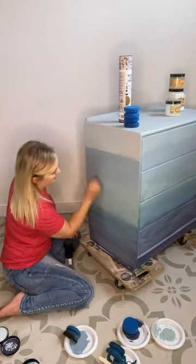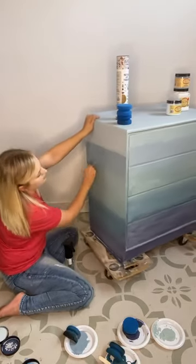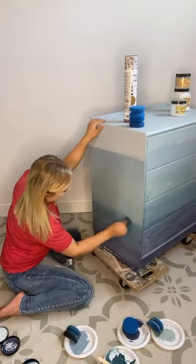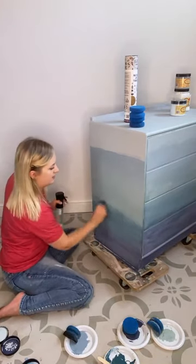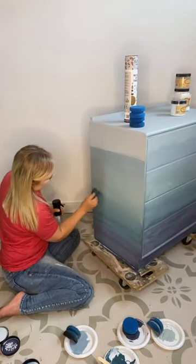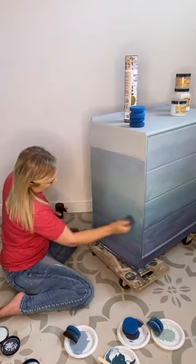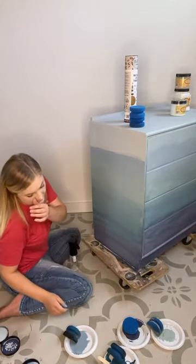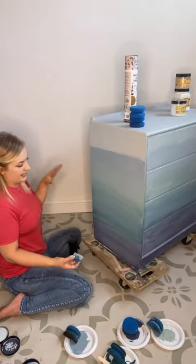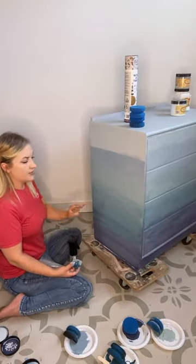I'm just going to go over a little bit more here on the Vintage Duck Egg. Just blending in and checking the front to see how high I've come with the different colours. As I say, it's just a really rough base coat and I'm already planning to come over and do it again with a second coat. I'm also going to be sponging some sort of clouds and possibly a few different colours in the waves.